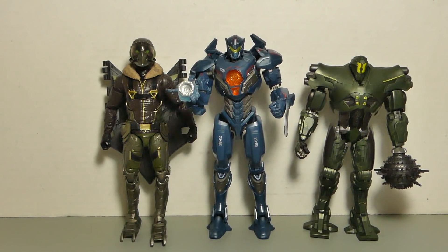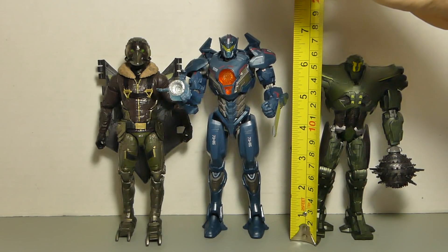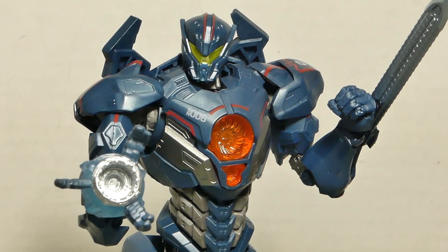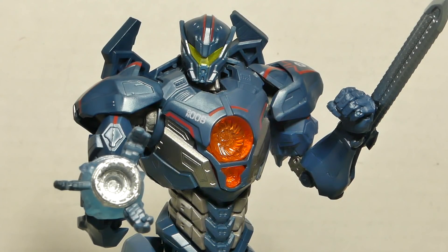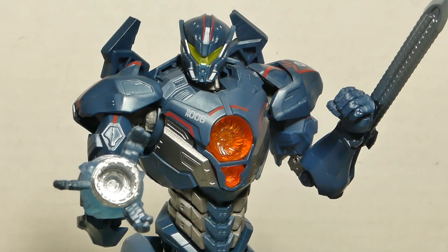Size comparison time! Gypsy stands about seven and a quarter inches tall. Final verdict: this figure is so freaking awesome. I love the design, I love the interchangeable pieces, and it has great articulation. The only sad thing is that this is the only figure in the line that's $20 — all the other ones are $10 more. I don't get it. If you can only get one, definitely get this figure. It's awesome!